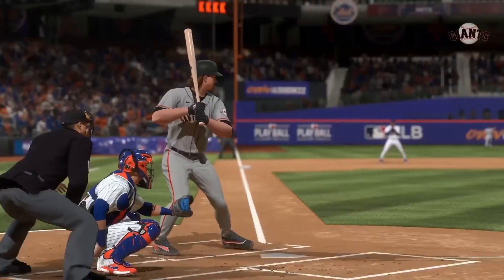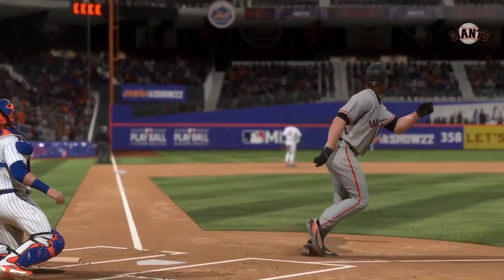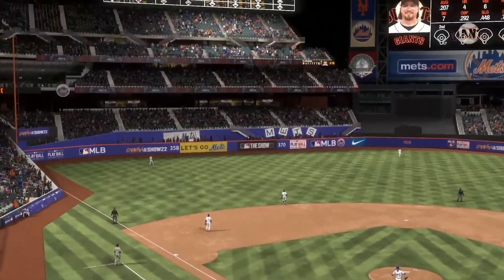The pitcher knew as soon as that ball left his fingertips it was trouble — right on a platter, right down the heart of the plate. I'm sorry, but big league hitters don't miss that pitch.